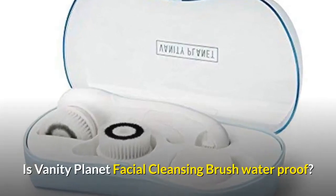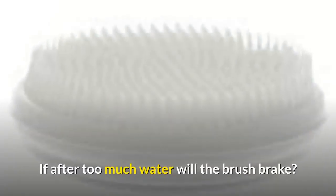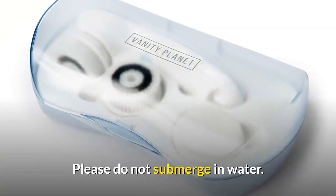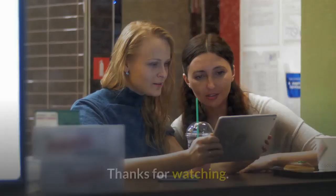Is the Vanity Planet facial cleansing brush waterproof? If it gets too much water, will the brush break? It has a water-resistant handle — please do not submerge it in water. Thanks for watching.